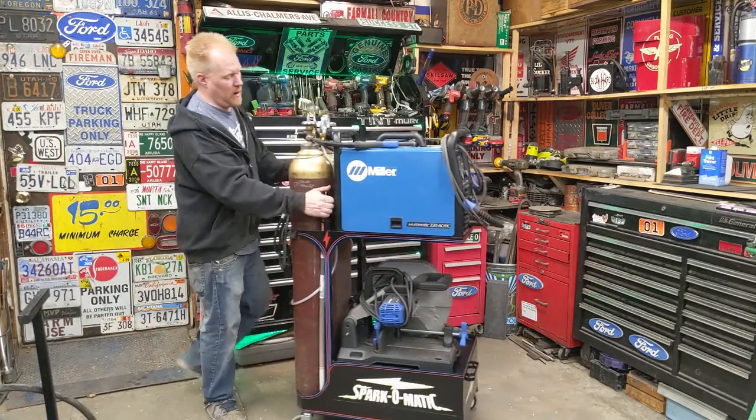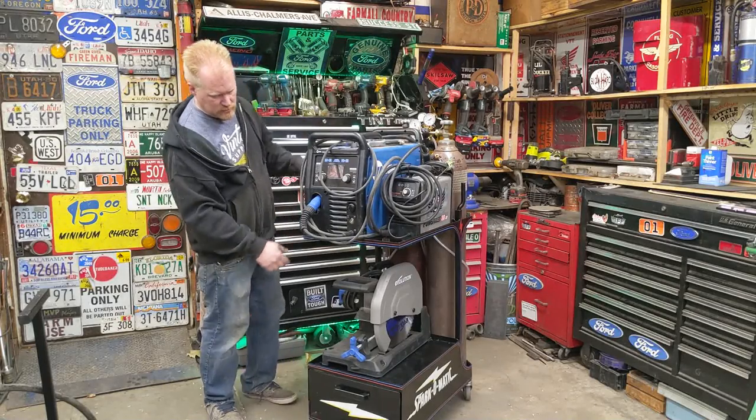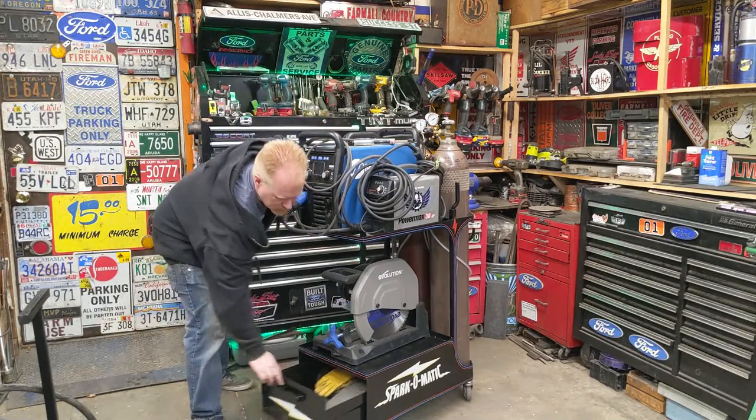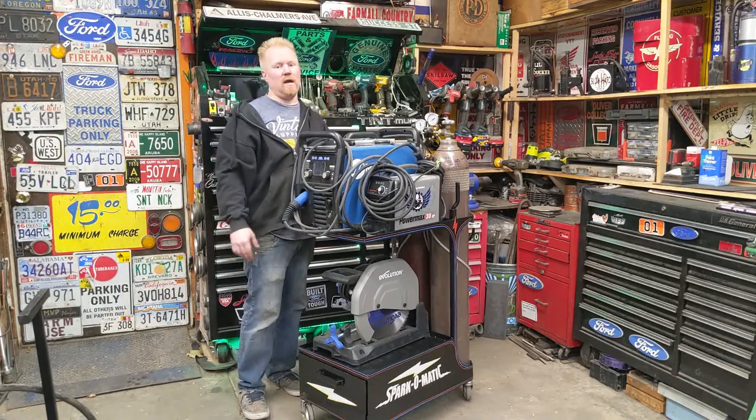Today we're building the custom welding cart. Twin bottle, welder, plasma cutter, chop saw, drawer on the bottom for my TIG stuff. Want to see how it's done? Keep watching.